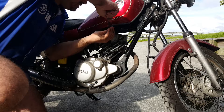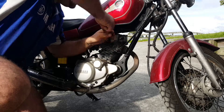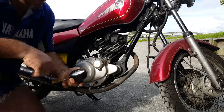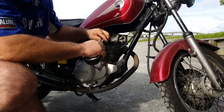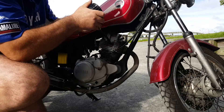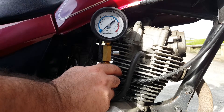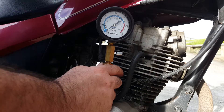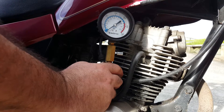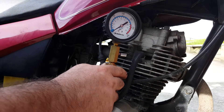These things are only hand-tight, you don't have to use a spanner on there. And now we can connect through the airline fitting our gauge. All we need to do now is turn on the ignition, make sure the bike's in neutral — make sure it is — and then we just crank it over.